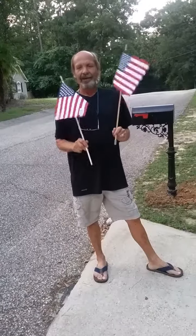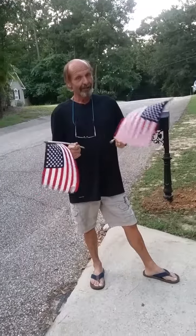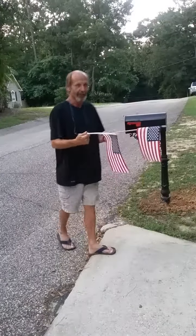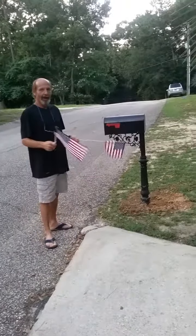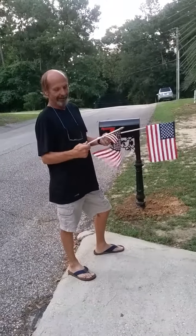What we're doing today: I've got two flags that I want to attach to my mailbox, but there's no way to do it. It's all metal in my mailbox — you can't attach it, you can't screw through it, you can't glue it.